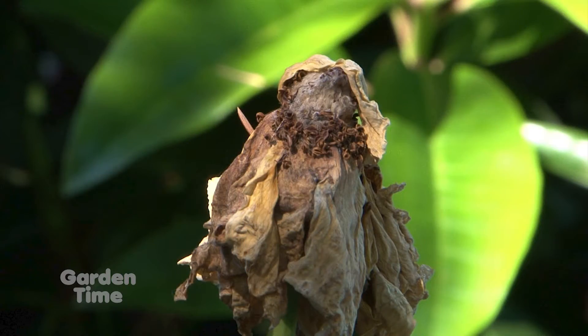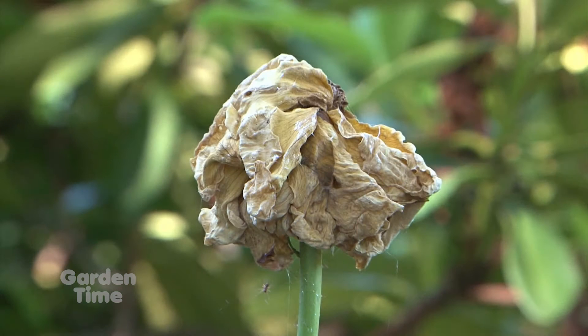You may notice on your rose bushes this time of year, with all the wet and warm weather we've had, that you'll have old blooms affected by what's called botrytis. Botrytis is a kind of mold or mildew infestation that we get on old flowers and blooms.